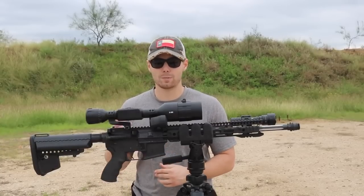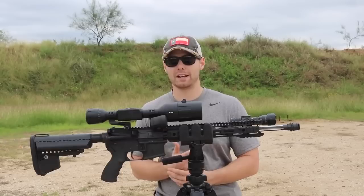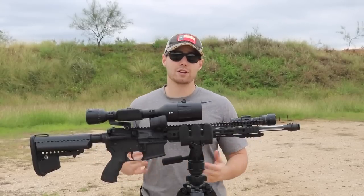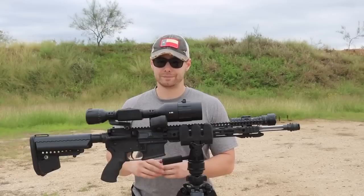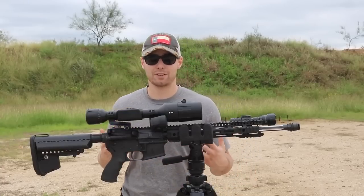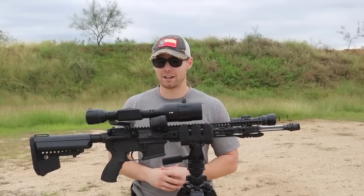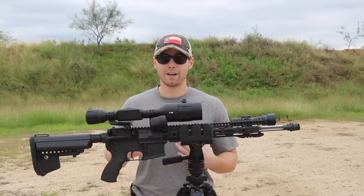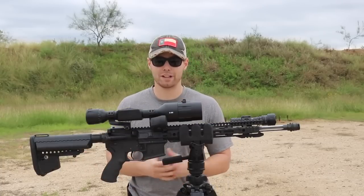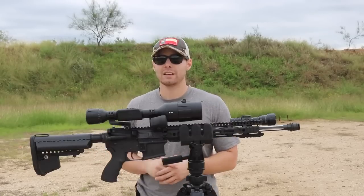Other than that, there's really nothing else I disliked about this optic. It performed great, held zero, and nothing got messed up. I've been running it on my 300 Blackout build and it's been a pleasure. In the interest of full transparency: ATN did originally send this to me for a review, however I liked it so much and found it such an improvement over the previous generation that I've actually opted to buy it — I paid ATN to keep this optic. I'm putting my name behind it. I've truly enjoyed this optic and I know many of you out there will as well.